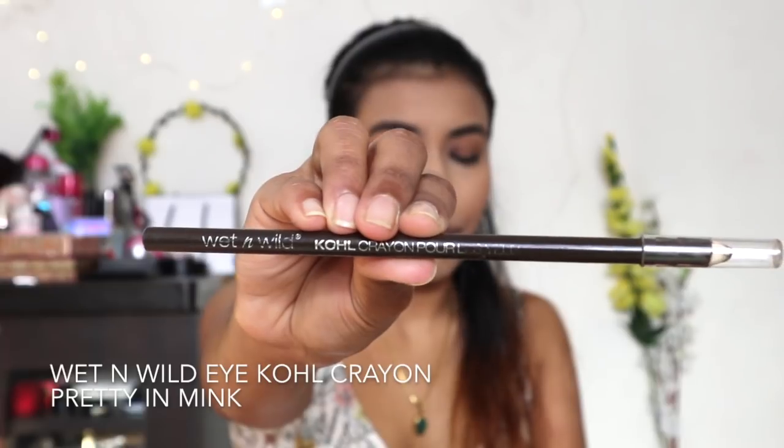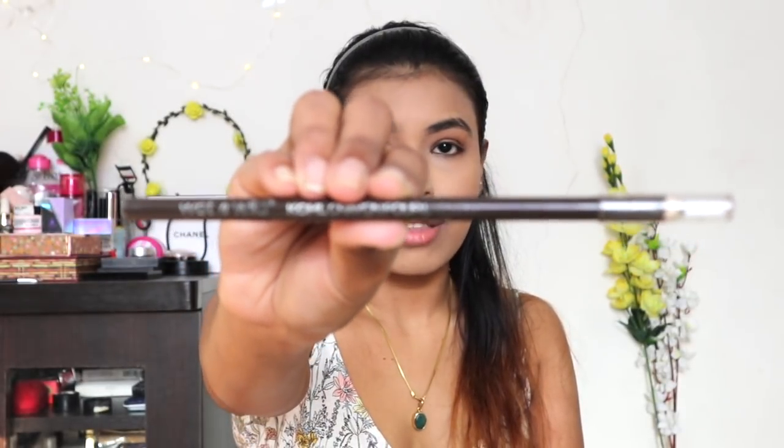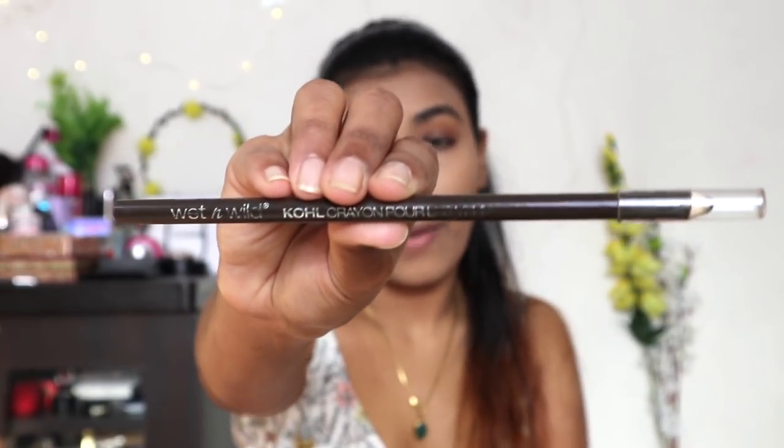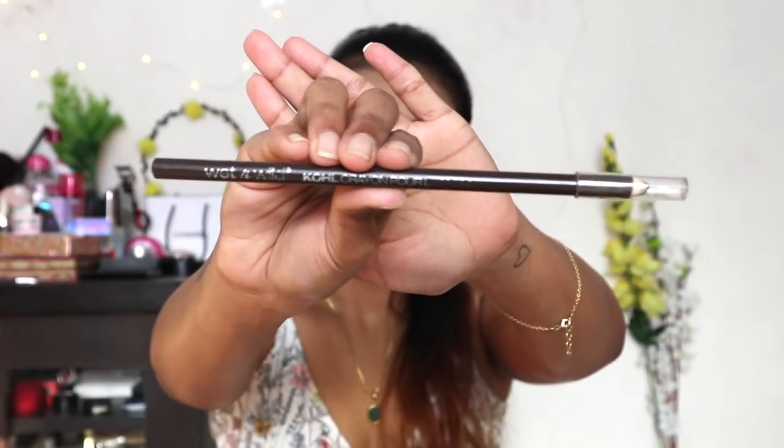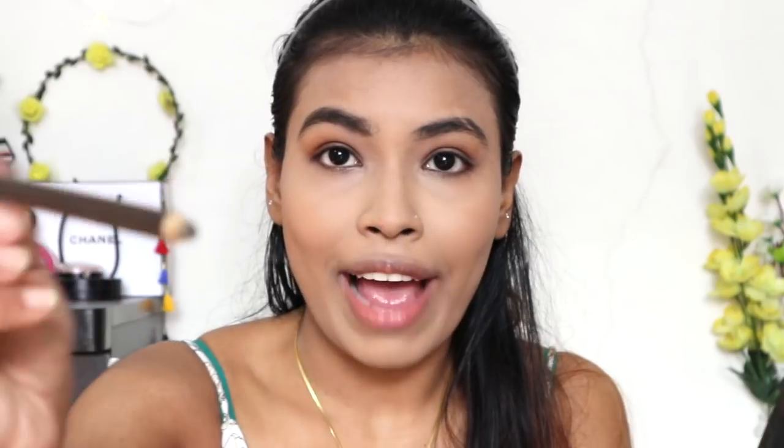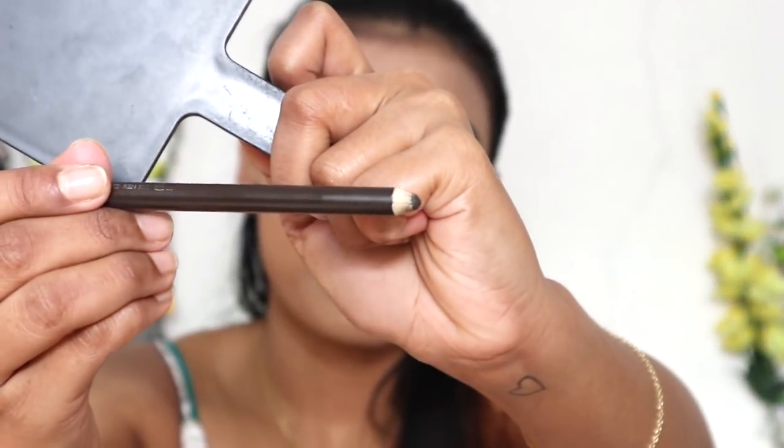Now I'm moving on to my eyebrows. To fill in my brows I'm going to be using the Wet n Wild Kohl Eye Crayon in the shade Pretty and Mink. Honestly, this color is one of the best I've found for my eyebrows — I have naturally dark brows and this pencil has the perfect amount of gray and brown in it. The only thing is it has a really fat, creamy tip so you have to sharpen it often, but the color is gorgeous. And this pencil is just 135 rupees — you can't get a better deal.